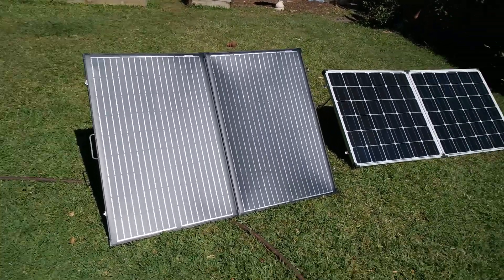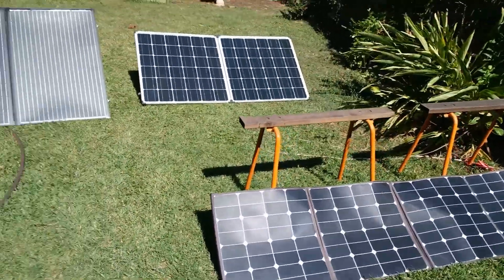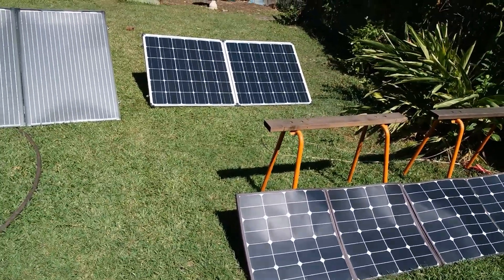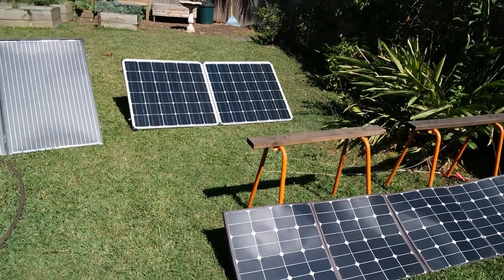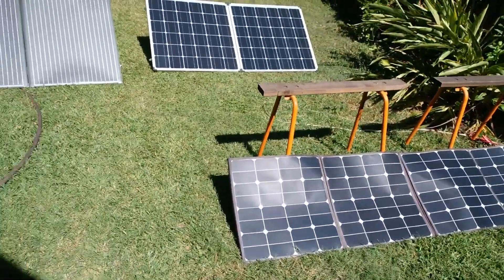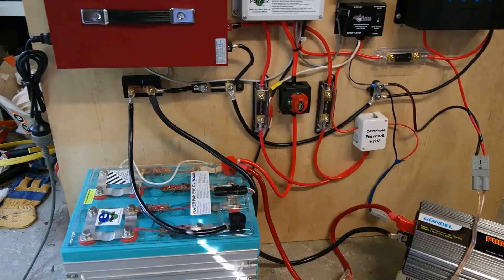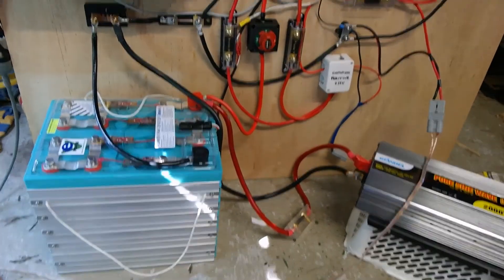I tested all three panels at the same time — about 11:30 in the morning, end of April in Brisbane. It was a high-20-degree day with absolutely clear skies, so everything was consistent. Let's have a look at what I've connected them to.